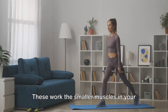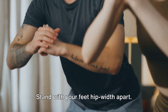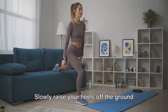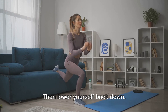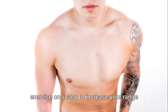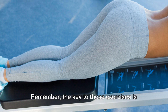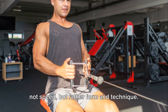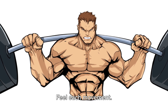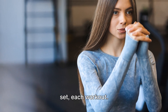Finally, we have calf raises. These work the smaller muscles in your lower legs. Stand with your feet hip-width apart. Slowly raise your heels off the ground until you're standing on your tiptoes, then lower yourself back down. To increase the challenge, do this exercise on a step to increase your range of motion. Remember, the key to these exercises is not speed, but rather form and technique. Take your time, feel each movement, and engage your muscles. You'll get stronger with each rep, each set, each workout.